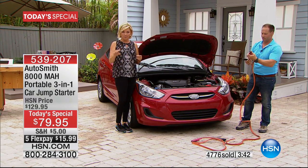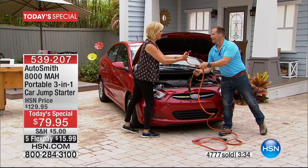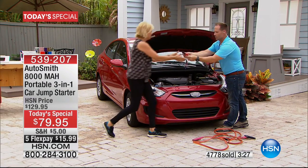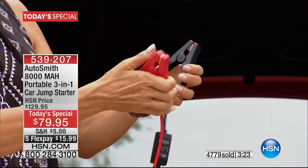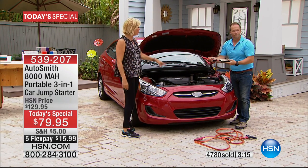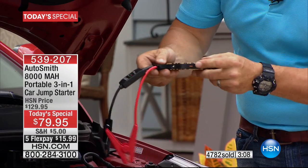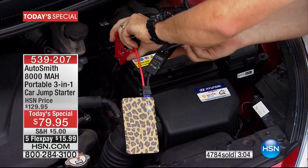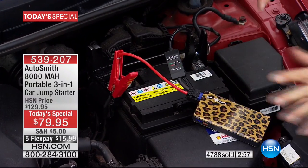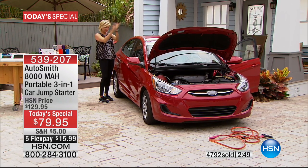We had a hard time finding a retail comparison because you can't readily find all three features in one unit anywhere. For only $15.99, it's on its way to your front door. We have eight colors — a couple solids, a couple prints. Try the old jumper cables — look how hard they are to work with. The Autosmith is so much simpler. We've got 90 seconds on the clock: you grab the smart cables, go to the hood, turn it on, see the green light, and send 12 volts straight through to that battery. Let's show you the colors — red, black, blue, silver, rose, purple, leopard, cami.